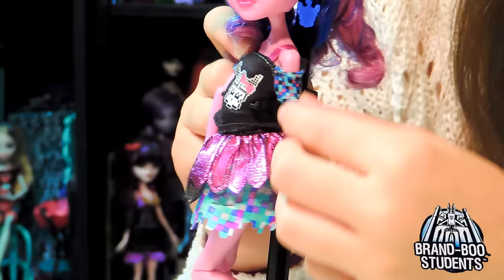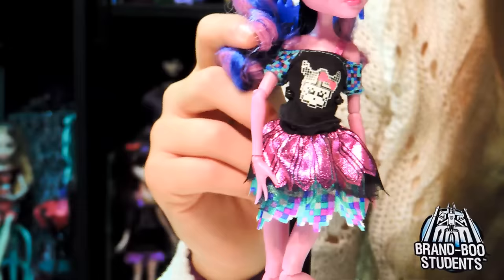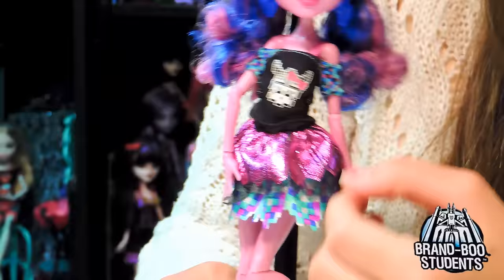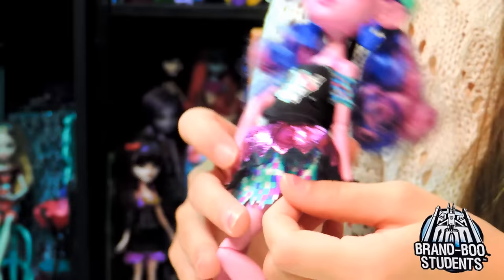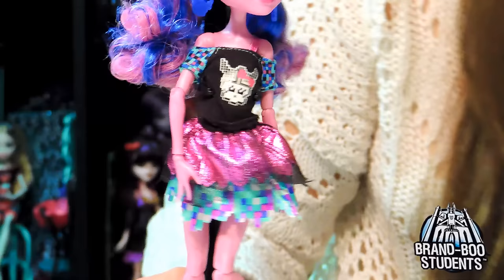It's a pink strap, and it looks like a gaming-type thing, like before you play the game - it's pixelated, like Mario. The bottom part is two different layers. The first top layer is pink little designs with mesh going down, and underneath it is the same as her shoulder sleeve - little pixel things.